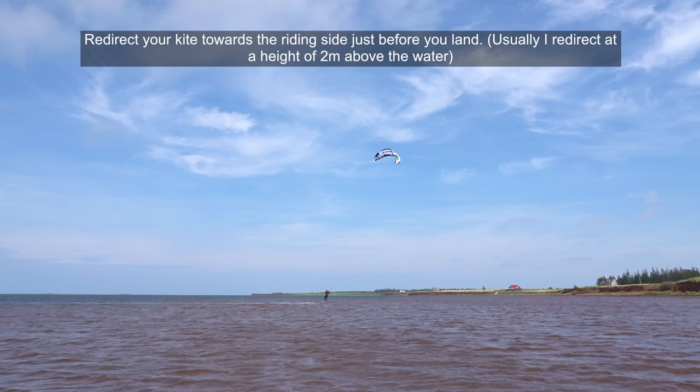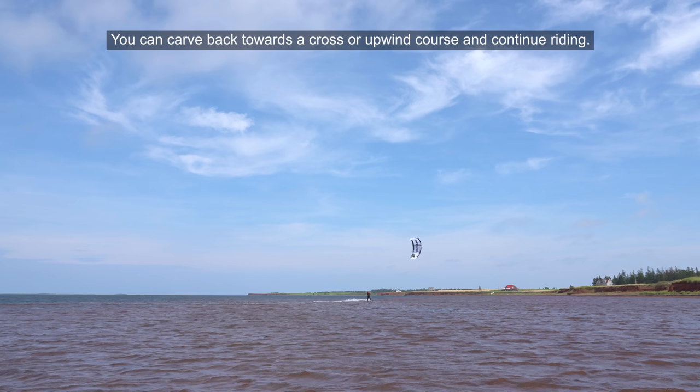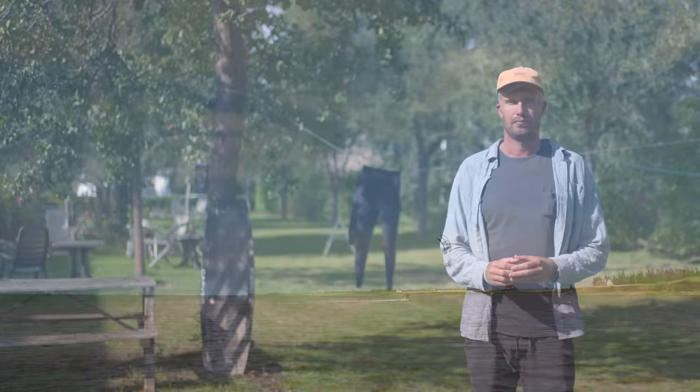Redirect your kite towards the riding side just before you land — I usually redirect at a height of 2 meters above the water. Point your board downwind on the landing and dive the kite down in the wind window to ride away with speed. You can then carve back towards a cross or upwind course and continue riding.